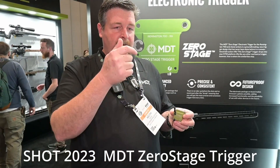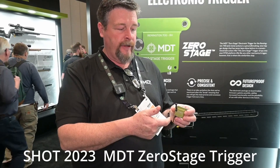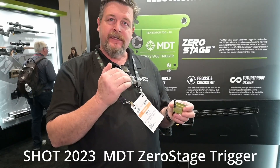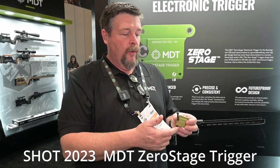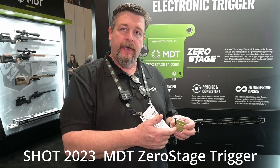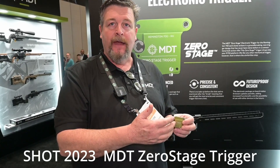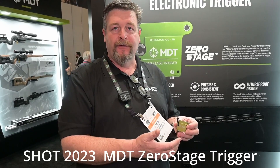With a mechanical trigger, how you pull it determines how the sear is released. Whether you pull it slowly, gritty, fast, or smooth, each time that sear is released slightly differently, and the firing pin energy transferred into the primer is slightly different. With an electronic trigger, the solenoid is always going to release the firing pin exactly the same on every pull. So from a human standpoint, you're not going to be able to degrade the mechanical efficiency of the system.